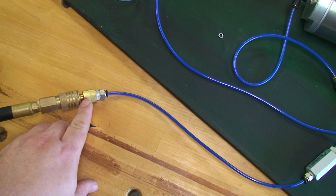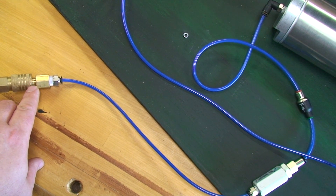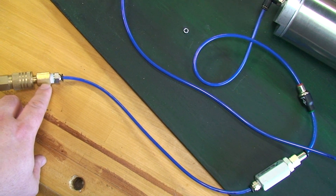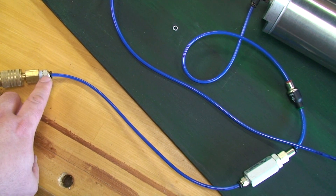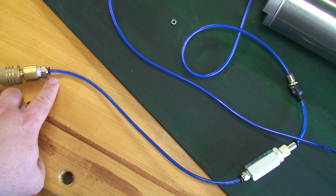Over here I have the quick disconnect — this is the standard quarter-inch quick disconnect to 3/8 female, which you can pick up at Home Depot. Then Automation Direct sells the 3/8 male to push-to-connect female.